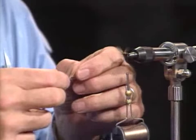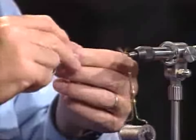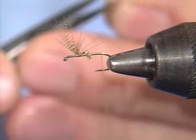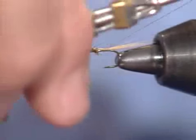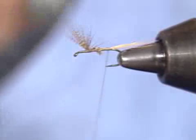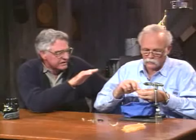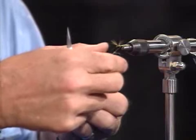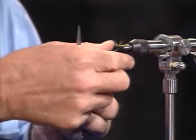Now I'm going to take just a few fibers from one of those light ginger hackles — that will become the tail. I want it to be about the length of the shank of the hook, so I'll measure it out, clip it off, and cinch it down. With the Eastern style of tying, most people like to have the tail running out parallel to the shank of the hook. Some people will put it up a little or flare it down, but the classic Catskill way is to have it in a tight bundle on top and parallel to the shank.